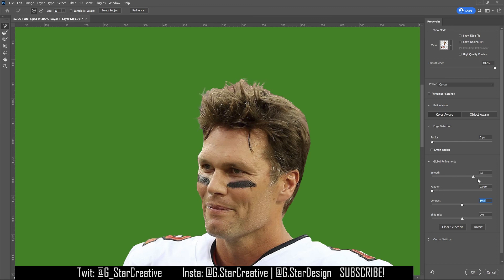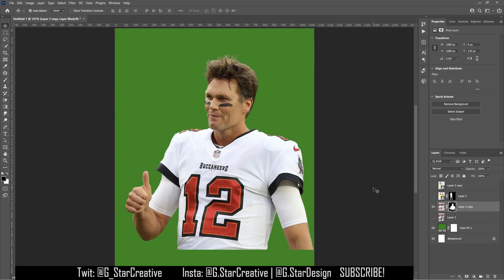Feather basically just makes the edge soft again. Smooth I don't use too much — it makes all the edges less rough, but also less detailed, which can be good or bad depending on what you're doing. For hair it's not ideal, but for other places it looks better because it's smoother. Usually I keep smooth pretty low and bump the contrast up a little bit — that's most of what I mess with. Go ahead and click on the next video in the playlist to see how I edit high-quality images to make them look the best they can.